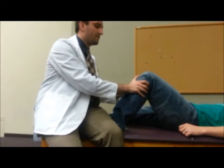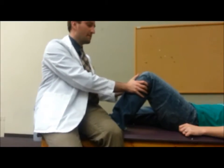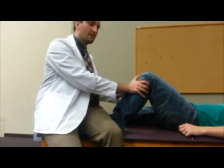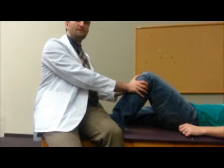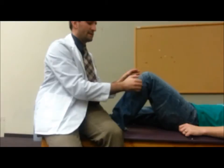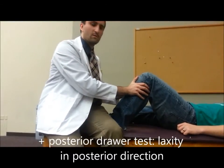What you're going to be feeling for is a resisted end feel — so as I push back, it's kind of soft and spongy, but resisted. If the patient had a posterior cruciate ligament injury, what you would find is you'd be pushing back and the knee would keep wanting to give, it would keep wanting to translate backwards.